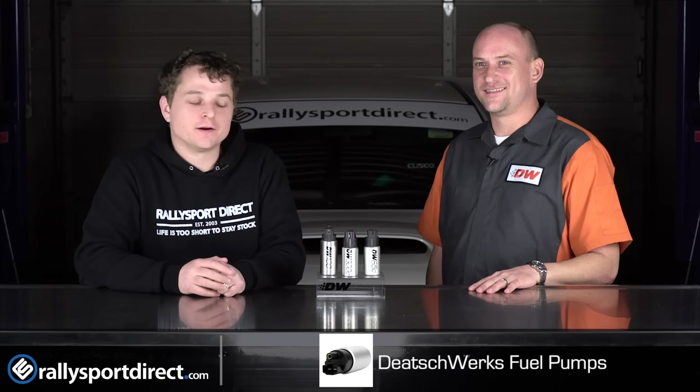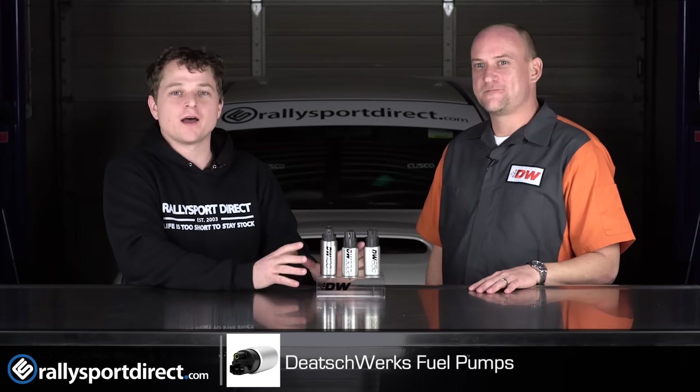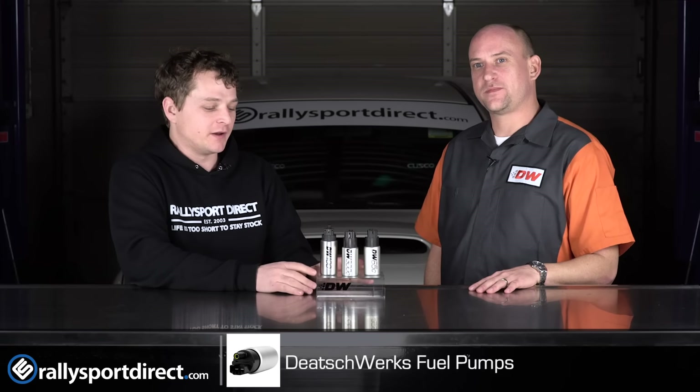Hey guys, Rick with Raleigh Sport Direct here. On the side of me, I've got Mike Deitch from Deitch Works. In front of us, we've got a few Deitch Works fuel pumps here.